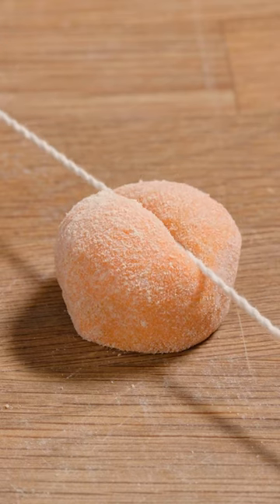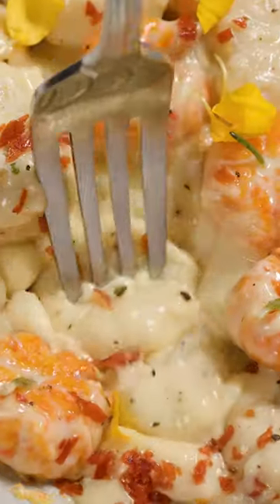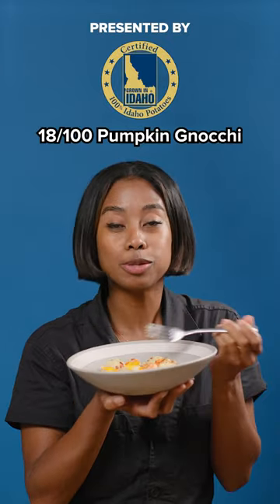On episode 18 of Potatoes 100 Different Ways, I'm making pumpkin potato gnocchi. Oh wow, this is a 10. It's perfect.